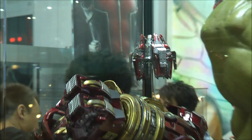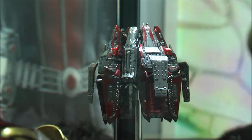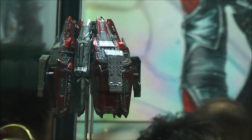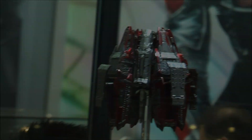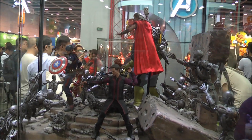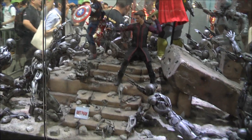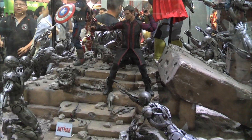Let's zoom in on the Veronica assembly at the back. Here is a walk-around on the Age of Ultron display with lots of Ultron sentries and the team fighting it out.